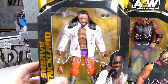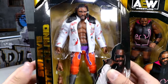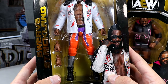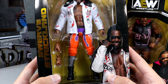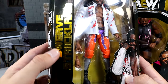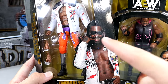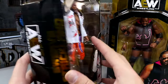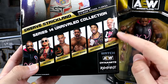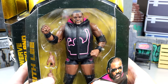Here are the front viewing windows of each character. Swerve is looking damn good in this white jacket — even though it's rubber, I like the aesthetic. It's giving me real Clemson vibes. You get his name down the side, a nice image of Swerve, number 126, and a picture of the rest of the figures in the wave. Billy Gunn is the chase if you didn't pick him up in the three-pack.